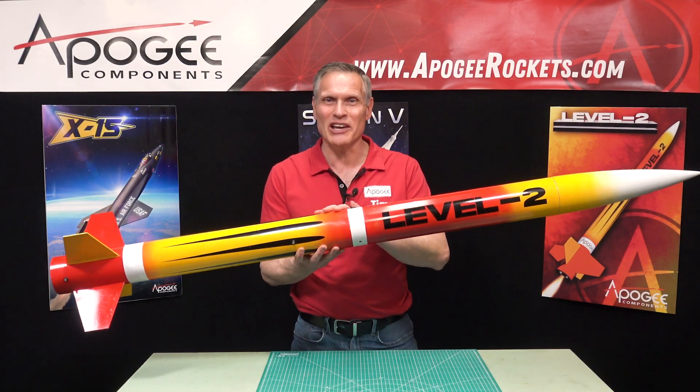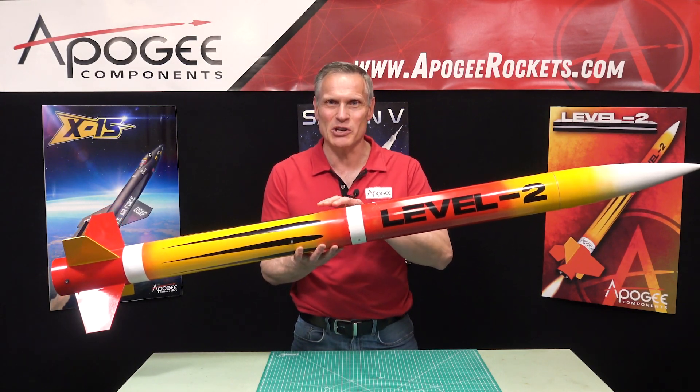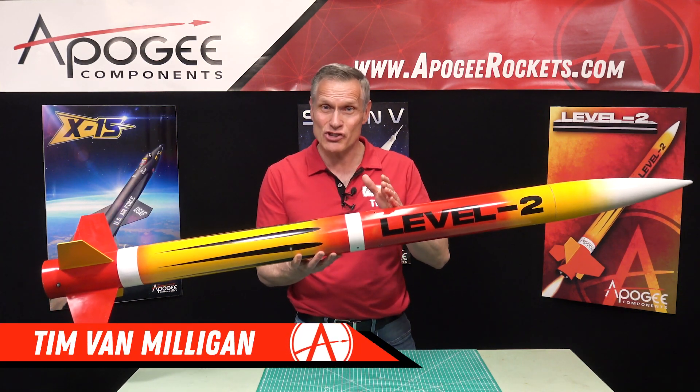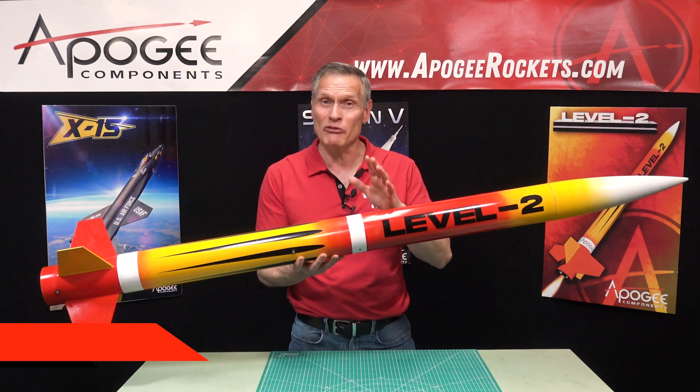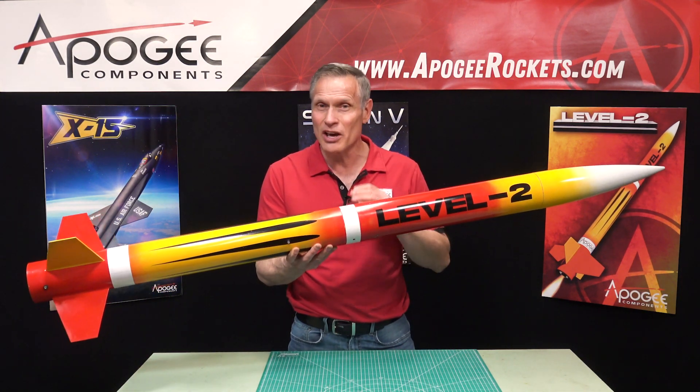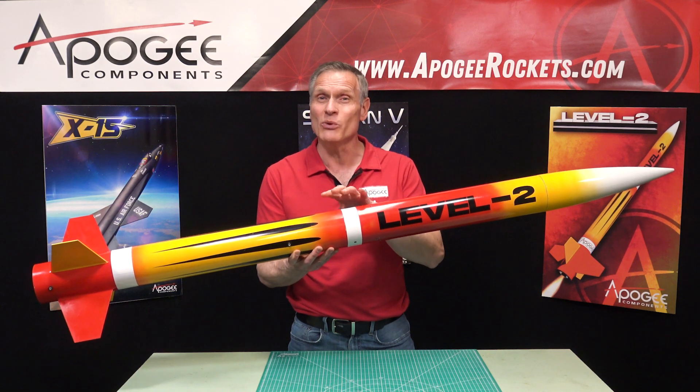This is an introduction to the Level 2 Rocket Kit from Apogee Components. My name is Tim Van Milligan, and I would like to show you this rocket because if you're looking to get your Level 2 high power certification, this is the rocket that we recommend.